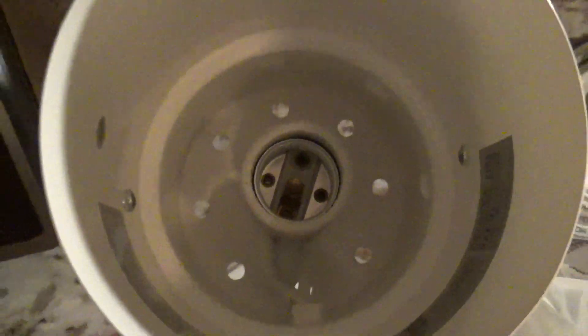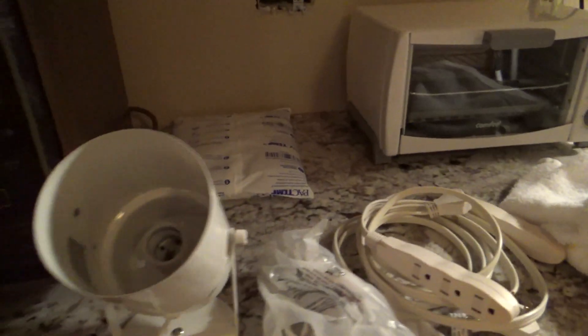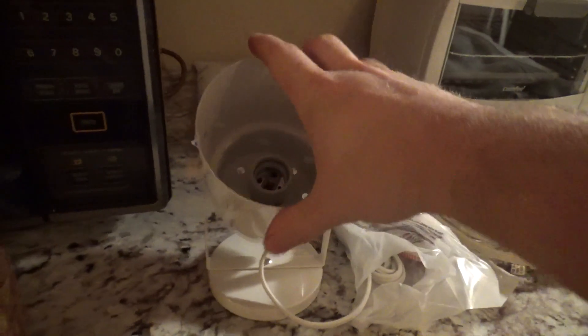So we'll see. These fixtures have holes in the base to let the air move through. I don't know if the new ones do or not. Oh, they do — so maybe this will be okay. My concern is that the CFLs aren't going to last very long, because they don't like to be in enclosed fixtures, but it's open.